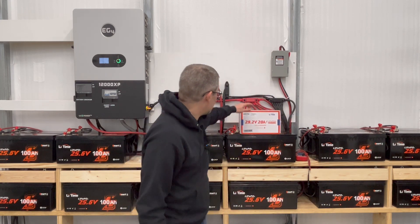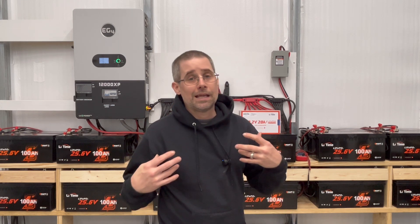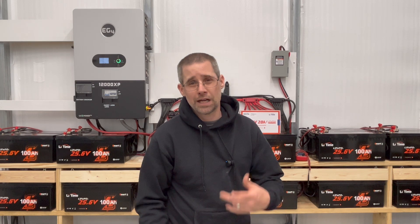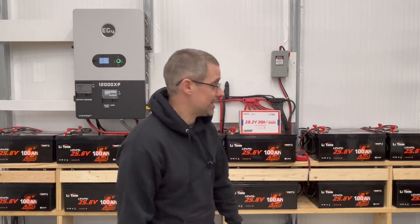Catherine loaned this to me — she shipped out this battery charger that they make. She said it has the ability to wake up the BMS, and if there are any issues it may work. Catherine also said if this doesn't work, she will send me a replacement battery. So the support at LiTime is something I'm happy with thus far. I'd like to review more of their batteries if possible, but let's see first what this does and whether it fixes it.